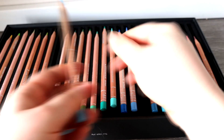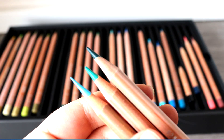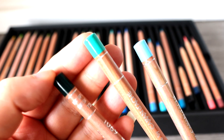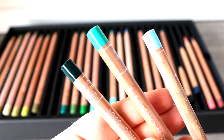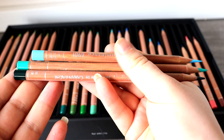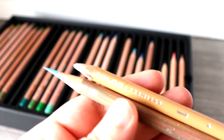Looking at individual Luminance pencils, they are slightly bigger and thicker than Prismacolors and feel a lot heavier as well. They are manufactured much better and have excellent build quality. They have a scented lead and a wooden barrel on the end that protects them if accidentally dropped, and I hardly experience any breakages. They also sharpen really well with both a handheld sharpener and a helical or electric sharpener. Comparing the two, the Luminance pencils are definitely better quality.